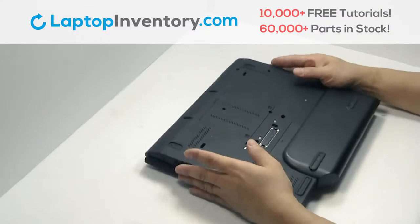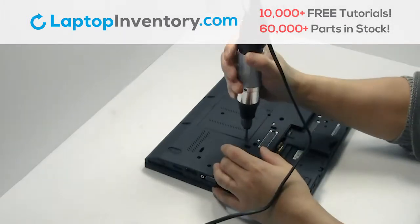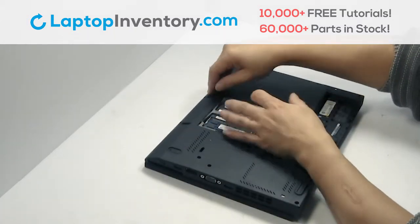Turn the laptop over, remove the laptop battery, remove the plastic bezel, remove the memory.